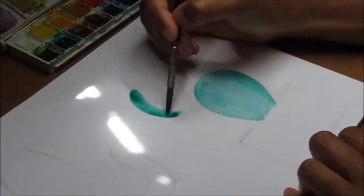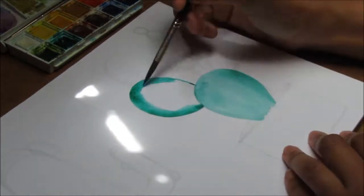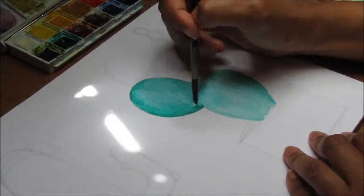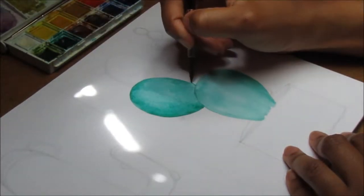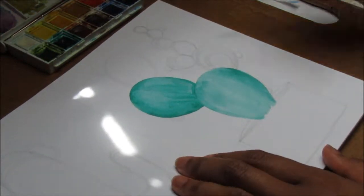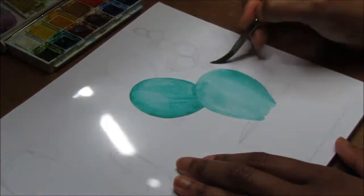I'm not sure what you would call those parts, and I'm using Viridian for the main color of the cactus. I'm doing block colors at first with quite a light layer because I don't really want it to be too dark since I will be adding shading later on. I'm using a brush by Sea White — I think it's a size 8.